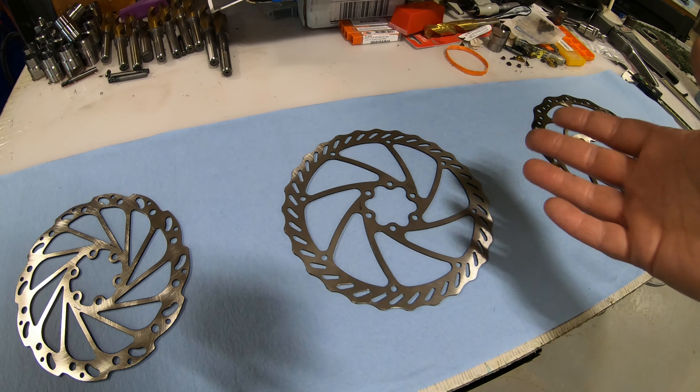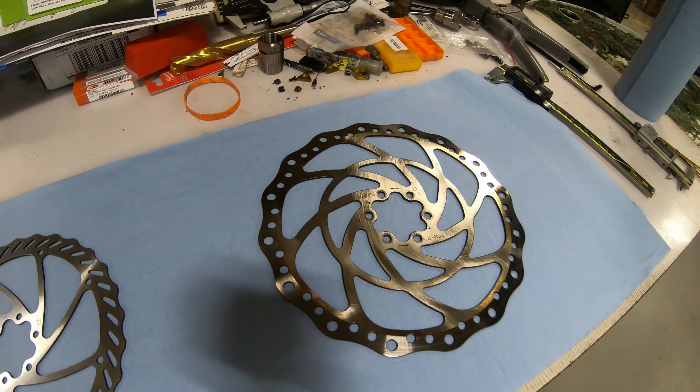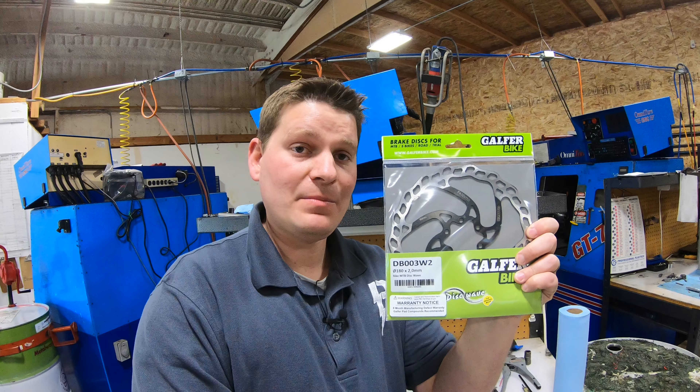I'm about to show you some of the most insane brakes you have ever seen on an electric bike. The Blackbird comes standard with 203 millimeter rotors and four piston Tektro hydraulic brakes, which stop really nice and work extremely well. If you want to step above that, the Hydra comes with Magura four piston hydraulic brakes with Magura rotors, which are considered to be some of the best, if not the best brakes that exist for electric bicycles.